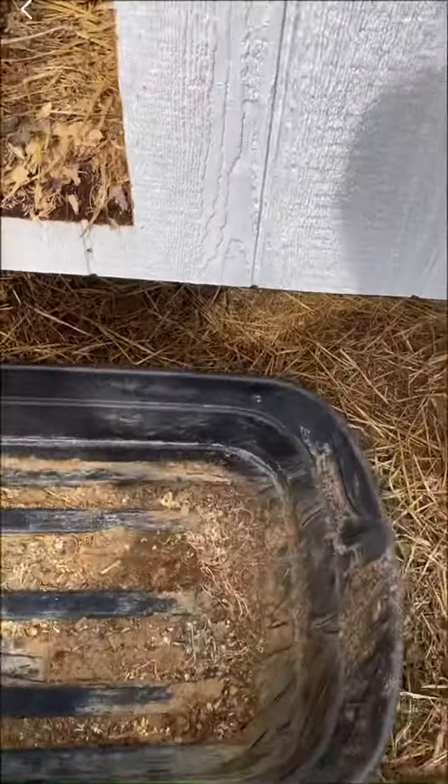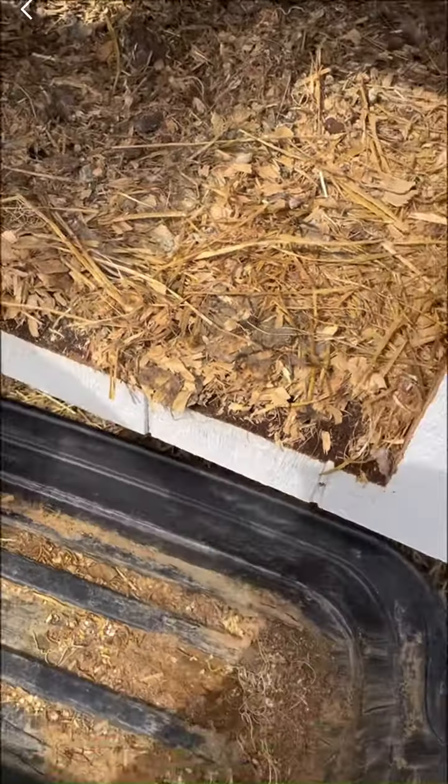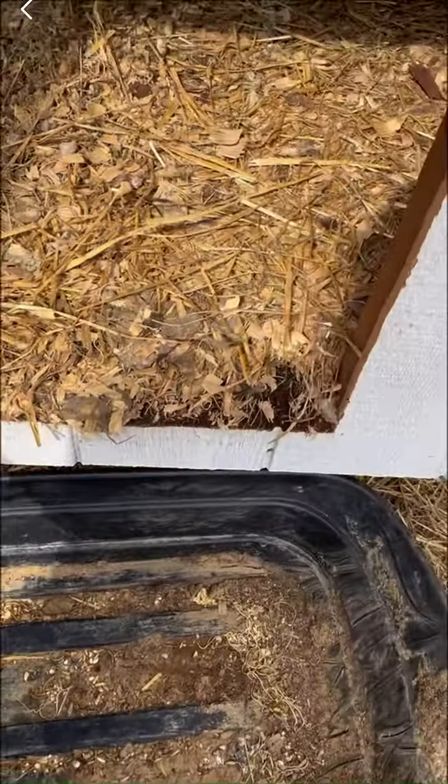When we built this, we built it just tall enough so that our wagon could get underneath it. That way, when we do clean it out, it should be easy and it should fall right in.